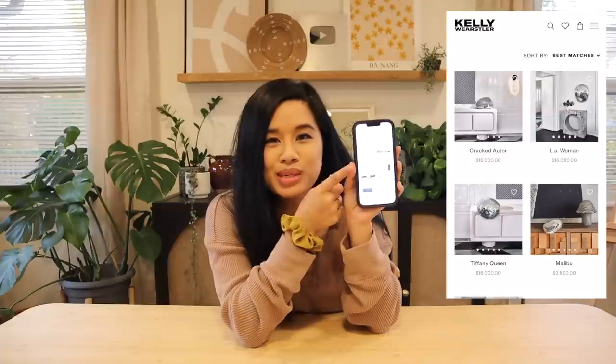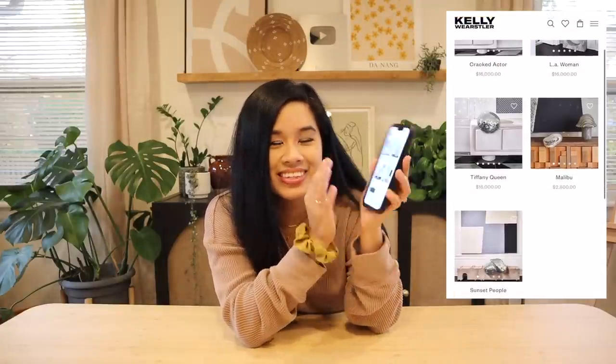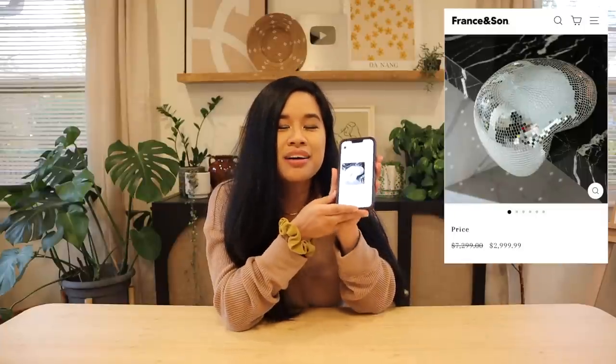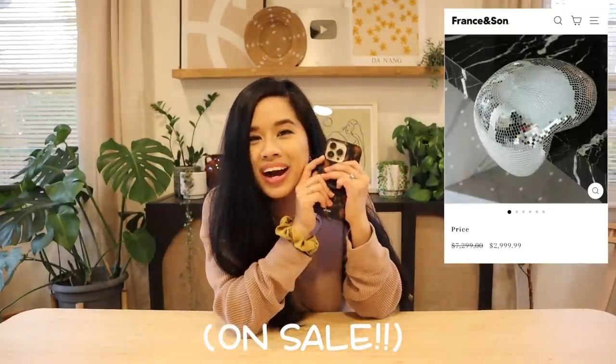I literally freaked out when I saw it because it was so cool — it's basically these melting disco balls. She was selling a collection of these on her website, so of course I was nosy and wanted to see how much they were. When I saw the price I was like — the most expensive one is twenty-two thousand dollars, and they also have one that is sixteen thousand dollars. These are limited edition and hand sculpted, so you are buying an original piece of art. I did go and try to find something a little bit less pricey and found one from France and Sons for three thousand dollars.